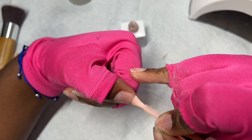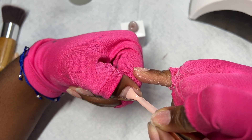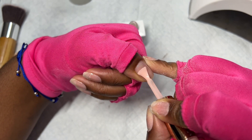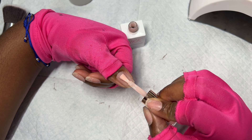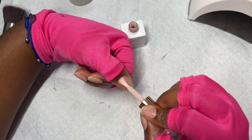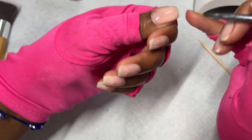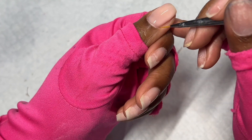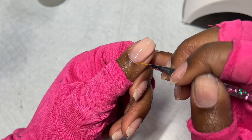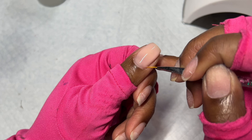I can definitely show better than I can tell, but here's how you build your nail with the rubber base coat: put a nice thin coat on the nail, don't cure it yet, and make sure you clean the sides — that's really important. Make sure your sides are nice and clean so you don't have to worry about lifting later.